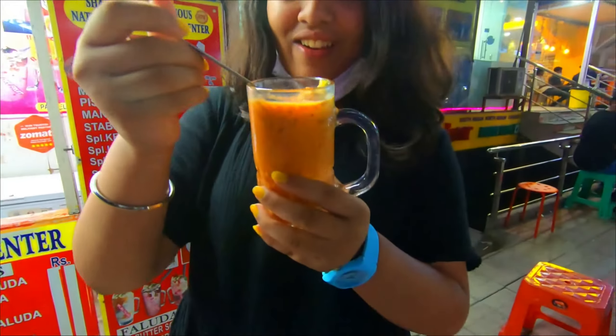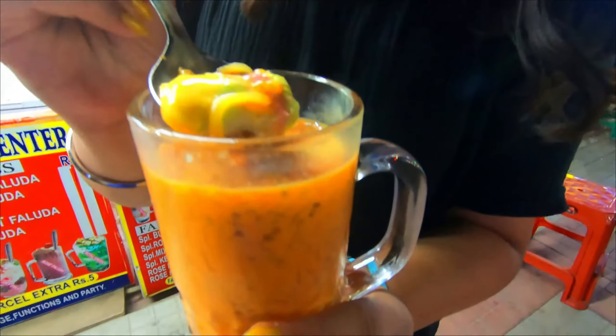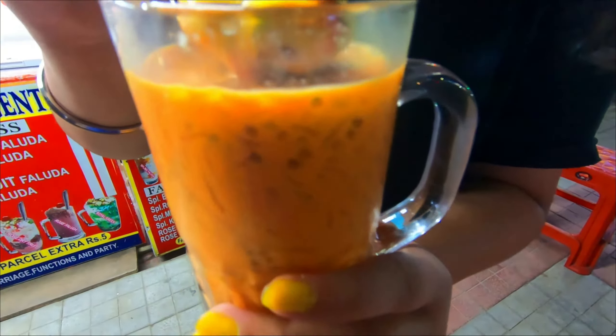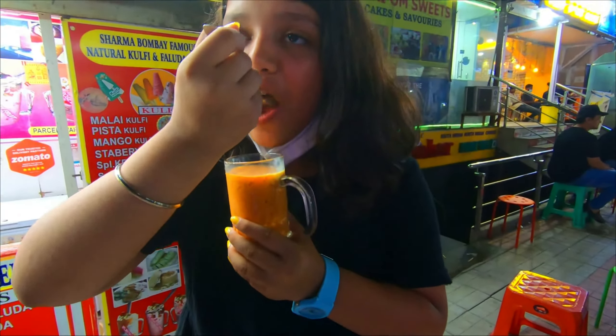Wow, look — I got so many colors. I get pink, I get mint, and then I get mango, and then I get white and red. So good.